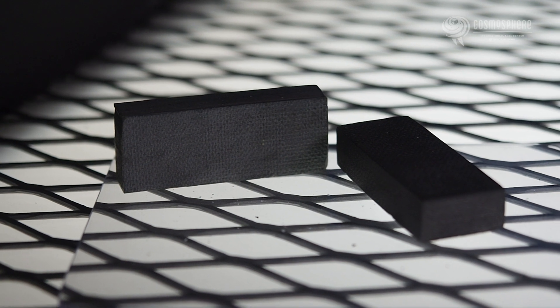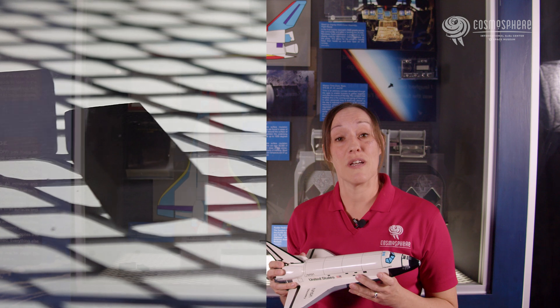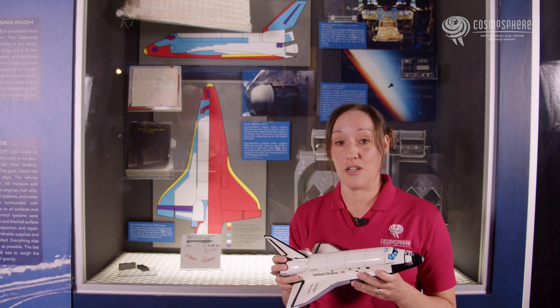Reinforced carbon-carbon was used on the high friction wing leading edges, the nose cap, and any other place where temperatures would exceed 2300 degrees Fahrenheit.